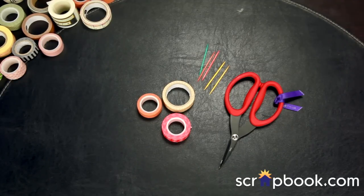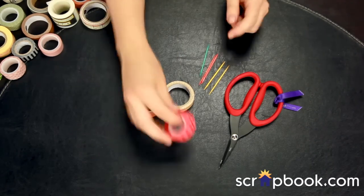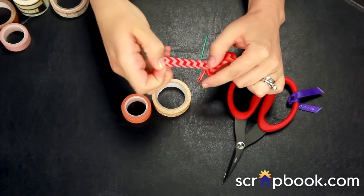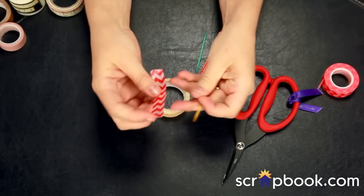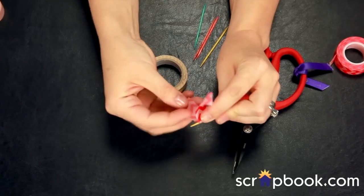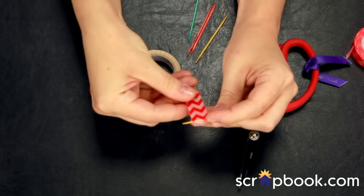Your own toothpick flags or other types of flag embellishments become really easy with a couple of inexpensive toothpicks and washi tapes. All you need to do is just take a strip of washi, however long you'd like your flag to be, double it roughly. I'm just going to do this all by sight. I'm going to find my center point and fold it around my toothpick. I'm going to try and line up the edges as best I can so it looks like a flag.